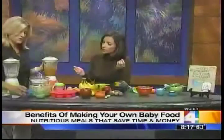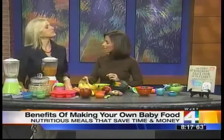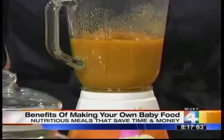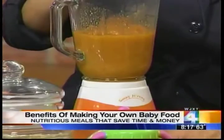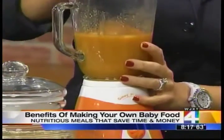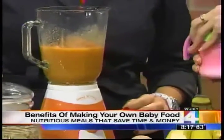Brown rice and oatmeal — perfect first foods. Another great first food is sweet potatoes. These are just the regular sweet potatoes that I put in the oven when I was making a family meal. Put one aside and you can blend it. You can thin the sweet potatoes with a little milk or a little juice.